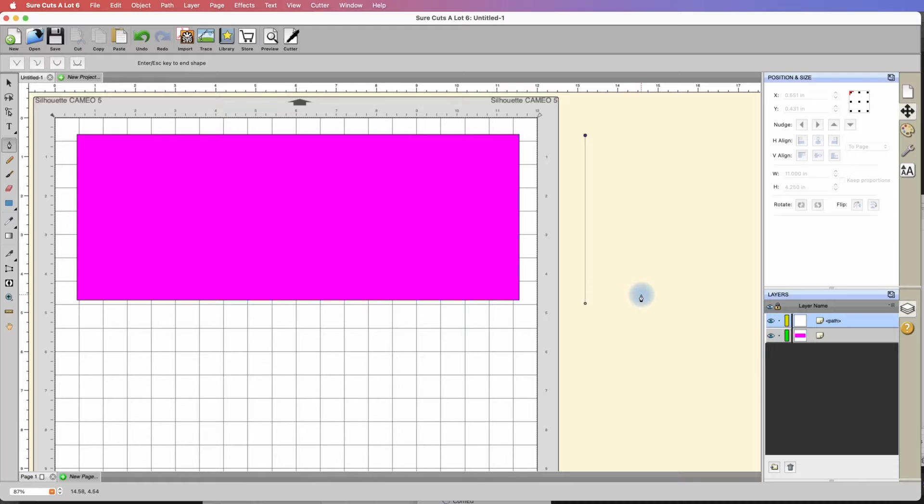Once we get past about 15 to 20 degrees it'll start heading to the other side, but we can go ahead and click while still holding the shift key, then release it. Now you'll see it wants to create another node, but we can tell Sure Cuts a Lot that we're done by hitting the escape key. And now we have a line. I'm going to click on my selection tool. The card is 4.25 inches tall, so let's click back onto the line and change the height to 4.25 inches.